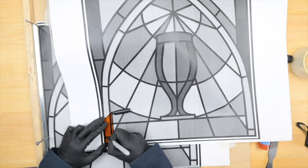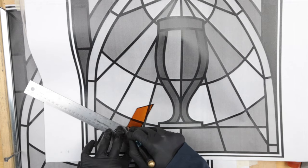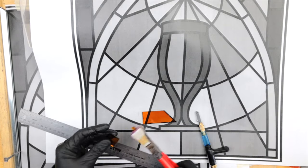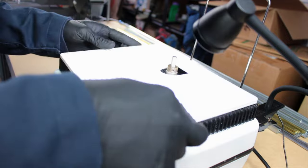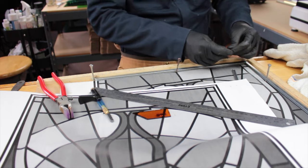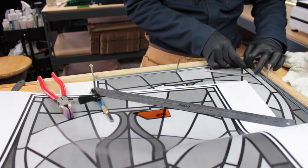Now time to cut some glass — and a little bit of grinding to get it to fit just right. And now we get to cut all the pieces to shape.